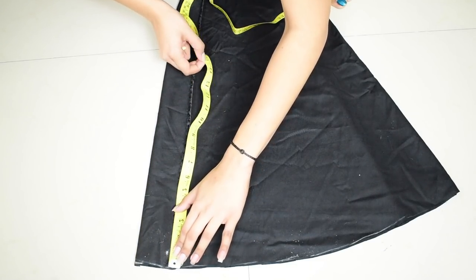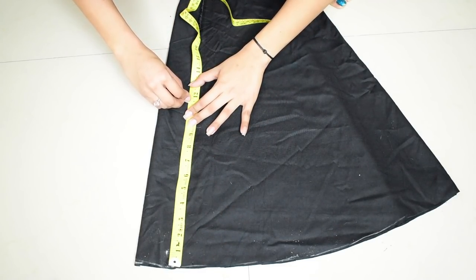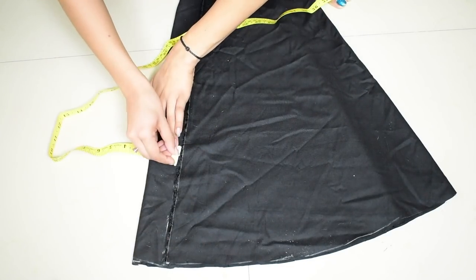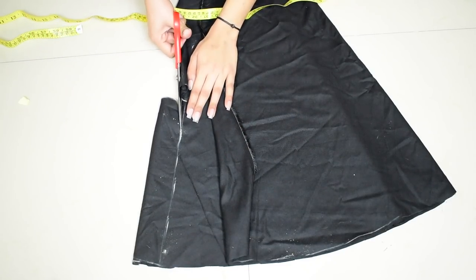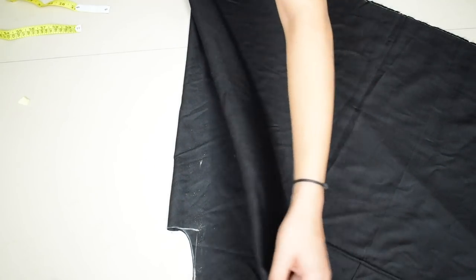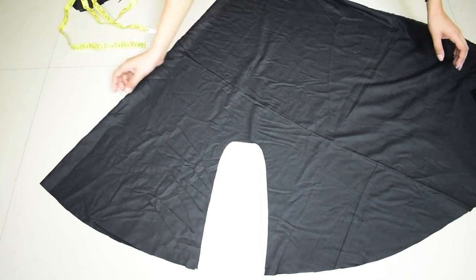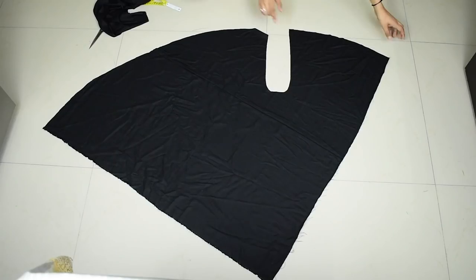Next, to make the crotch on the fabric just like before: take your hips, divide by four, add 1.5 inches — so I'm marking 11.5 inches — with a 2-inch width rectangle at the corner, making a round shape and cutting it out, the same as we did on the paper. When you open the two cone folds this is how it looks, then cut the remaining fold we made when we folded the 2-meter fabric in half. Now you have two leg pieces for your dhoti.